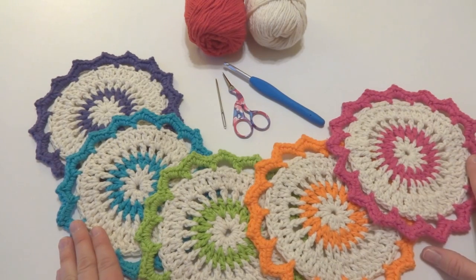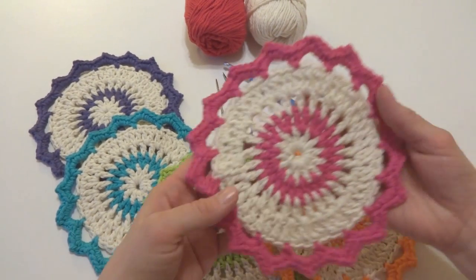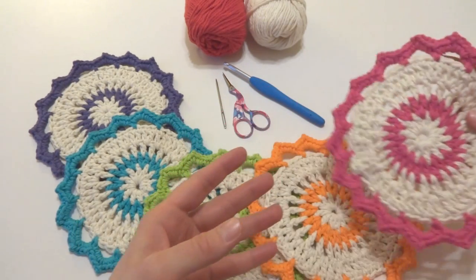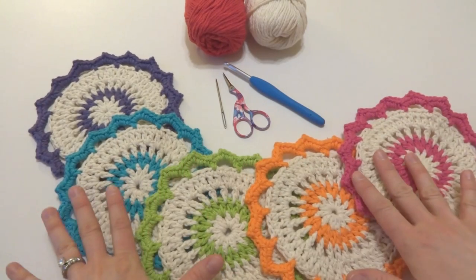Hi everyone, it's Jennifer from Fiberflux. In this video I will show you how to crochet the Lotus Bloom dishcloths. These are so pretty and easy to make and they're a great way to use some of your dishcloth yarn leftovers.